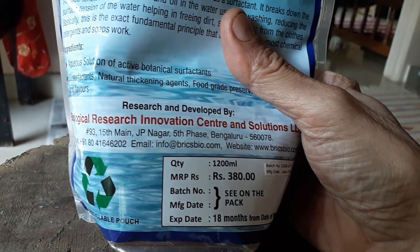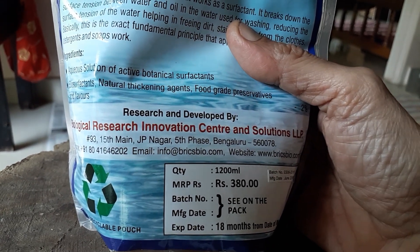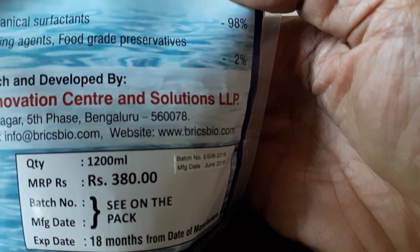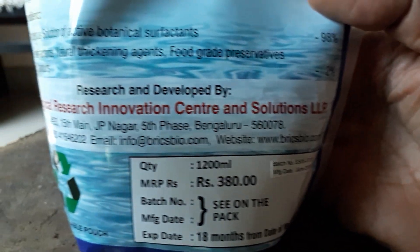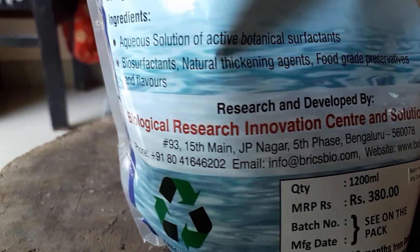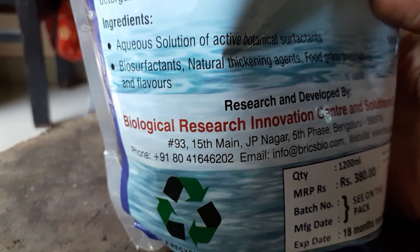It's made by Biological Research Innovation Center and Solutions LLP. Their website is www.bricksbio.com, they have an email listed, and their phone number is 918041646202.